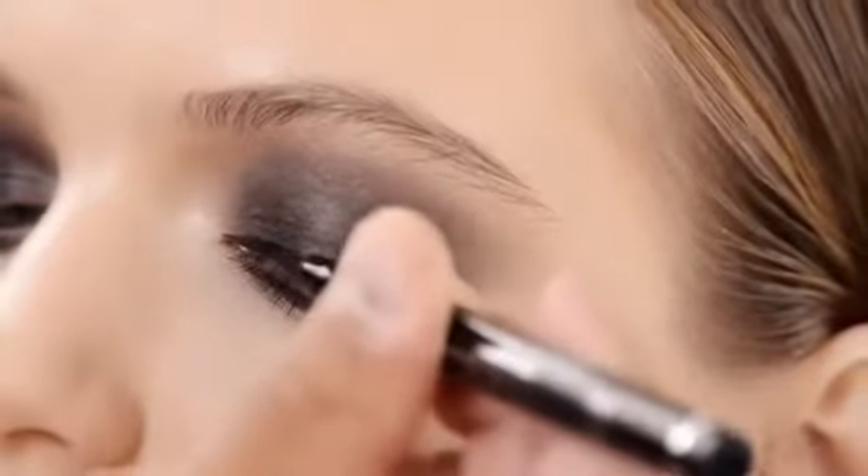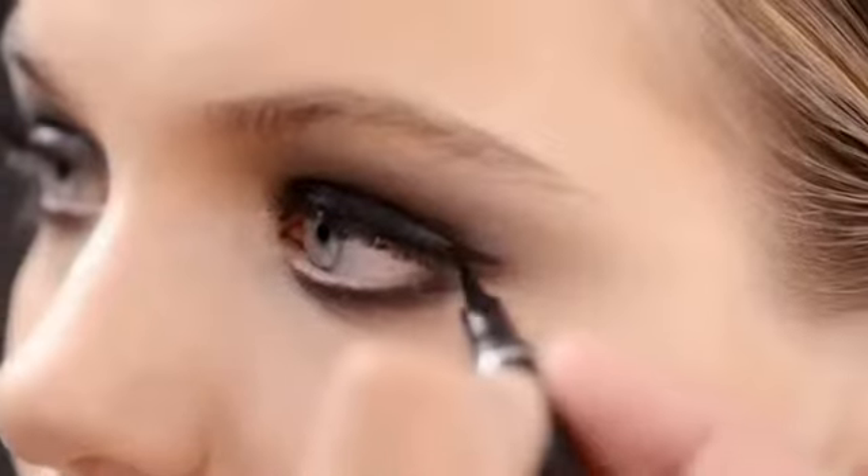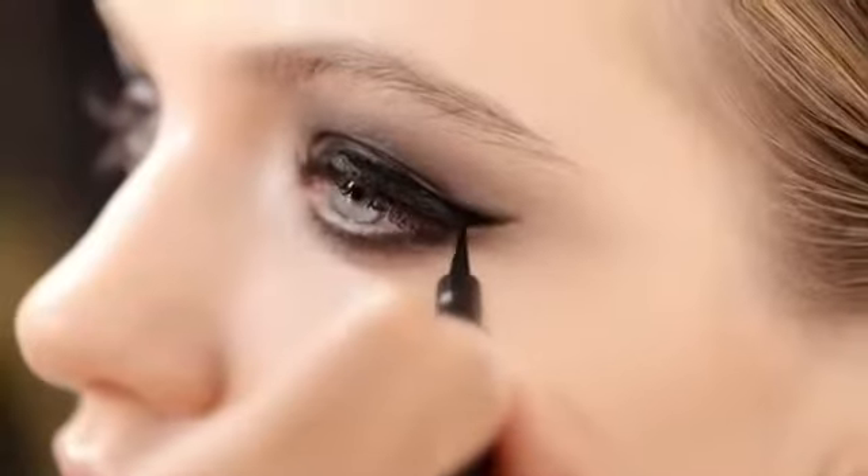Next, we draw a thick, graphic liner using Dior Show Art Pen. I like to apply it generously and add an extra coat onto the outer corners to draw a strong wing and intensify the look.